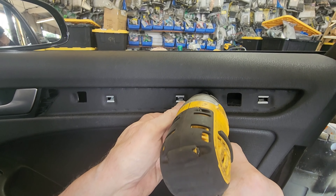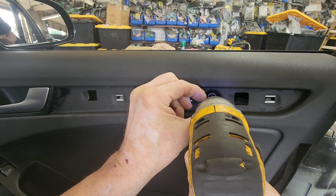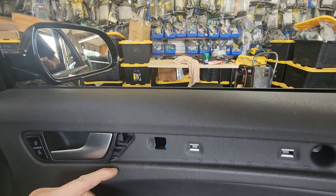There will be two more screws here. One more screw.